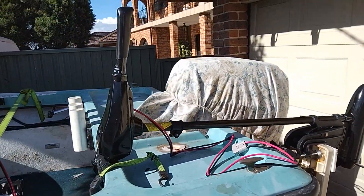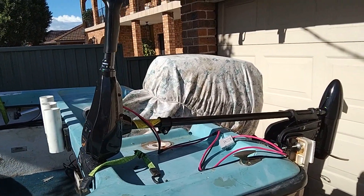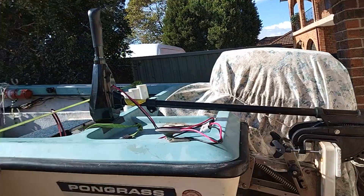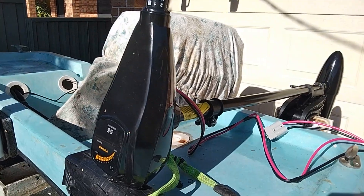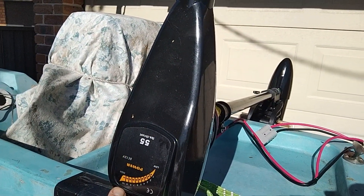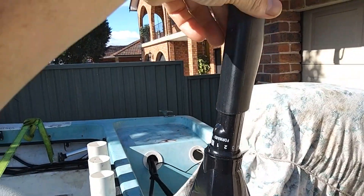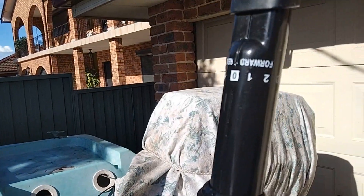I've actually got it connected to my lackey bracket on my boat at the moment. It's a 91 centimetre shaft. That's the box it came in. The general features for the motor — there's a nice LED power bracket here, and your controls with extendable tiller arm handle.